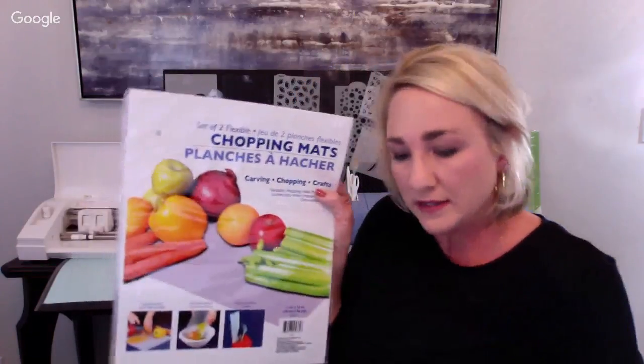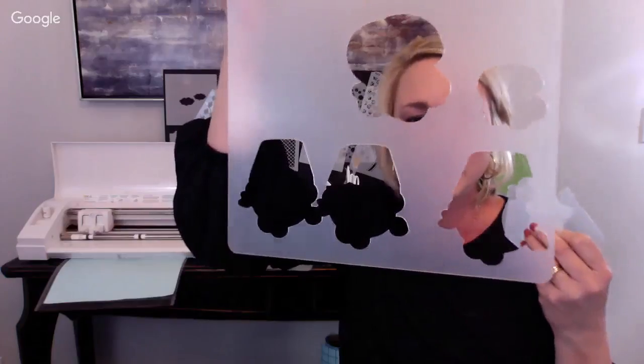Another Dollar Tree find: chopping mats. My Cricut cuts them but my Cameo could not. What I do is upload a clip art design into Design Space or Silhouette Studio, use just the outline contour of the clip art, and cut it out of the chopping mat. If you want to hand-cut your dough and don't have a cookie cutter, this makes a perfect thick template for hand-cutting cookie dough from clip art you found or purchased online.